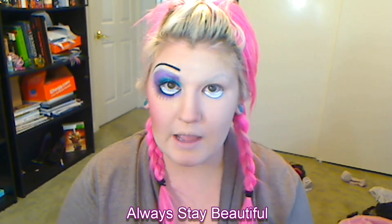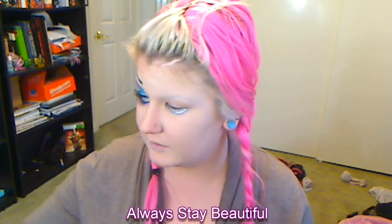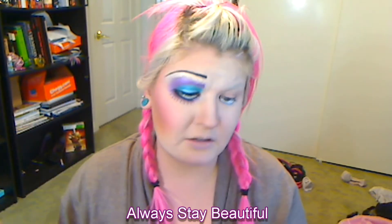I also filled in or covered my eyebrows a little bit. I did that using a glue stick and then foundation. There are so many videos out there on how to do it, so just go ahead and apply that.